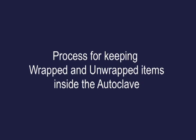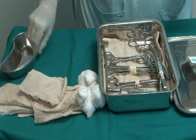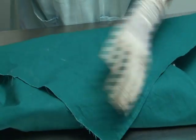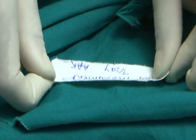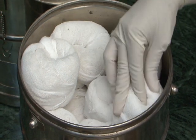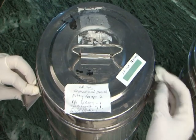Process for keeping wrapped and unwrapped items inside the autoclave: surgical equipment and drapes are to be put into an adequately sized tray. Keep the indicator strip and wrap it. Seal with adhesive tape after putting date and signature. For dressings, pads, cotton swabs and other loose instruments, keep them in a labelled surgical drum having holes in the side, close the lid, and put an indicator strip over the drum.